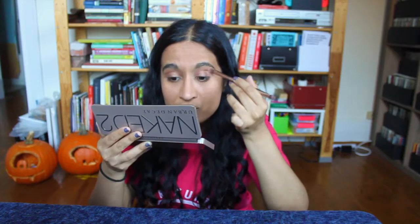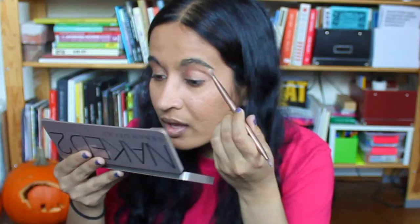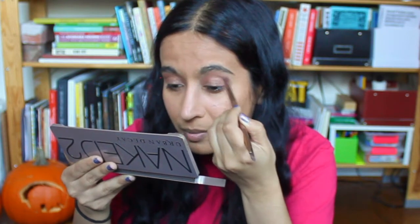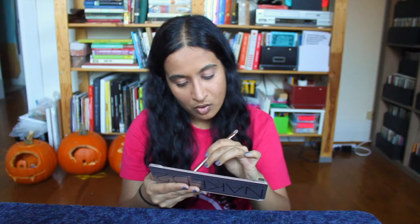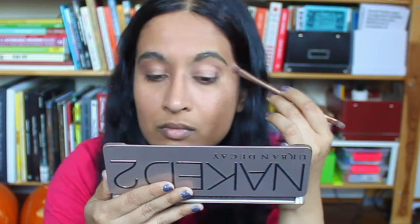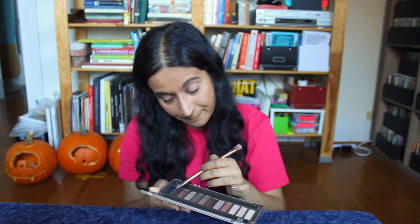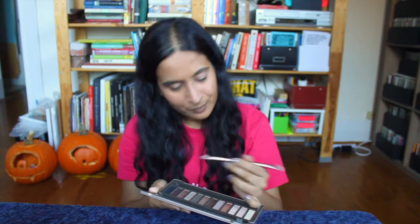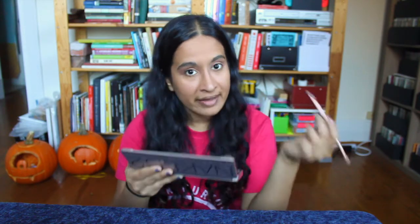Depth like the ocean from which my jellyfish self came. I'm going to use the color Suspect and add it here by my crease. And I'm going to use the color YDK for the outer corner of my eyes.